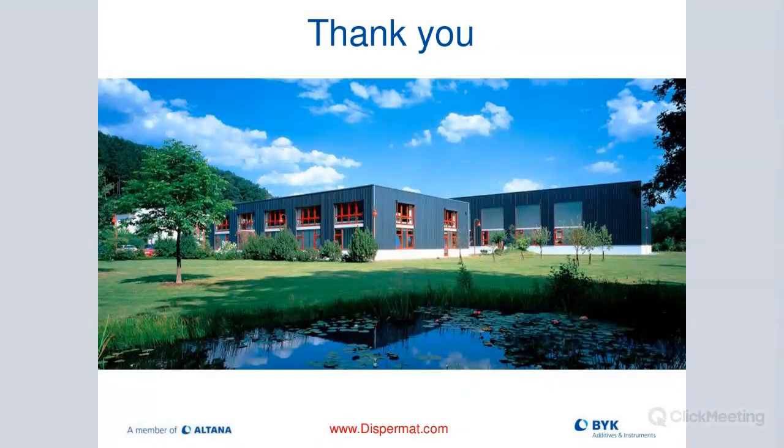Thank you again, Andy, for sharing your knowledge and expertise. Thank you everybody for attending. We're in the process of putting together our 2022 program, which will have more topics on dispersion as well as physical tests, color and appearance solutions. I think we have one more office hours web seminar scheduled for December, so be on the lookout for that invite. If you think of anything after the fact, feel free to respond to any of the marketing emails and we'll connect you to Andy or one of our other experts. Thanks for joining us and have a great Thanksgiving weekend. Happy Thanksgiving everybody.